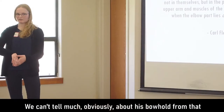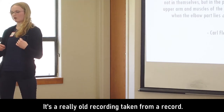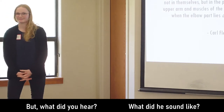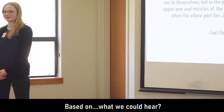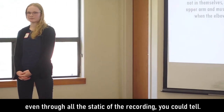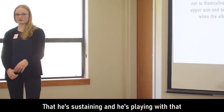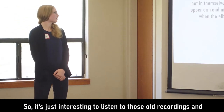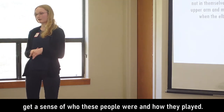We can't tell much about his bow hold from that, obviously, but we can tell a little bit about his tone. It's a really old recording taken from a record. What did you hear? It sounded like a really deep tone — even through all the static you can tell there's depth. He's sustaining and playing with that natural arm weight that he taught. It's just interesting to listen to those old recordings and get a sense of who these people really were and how they played.